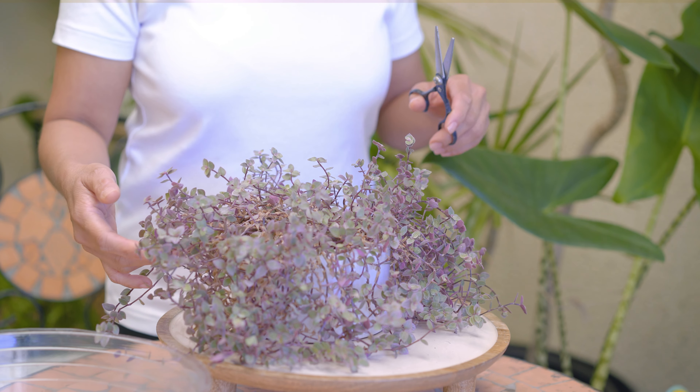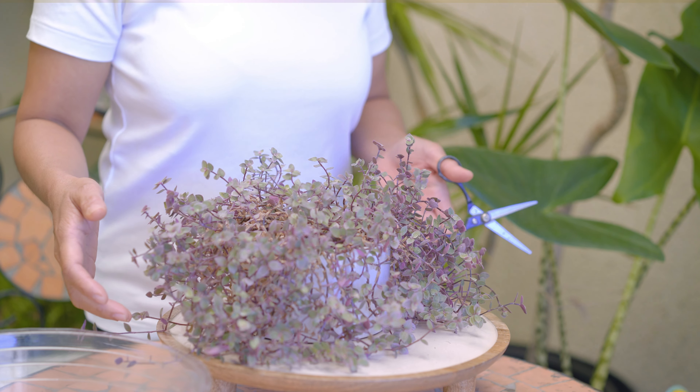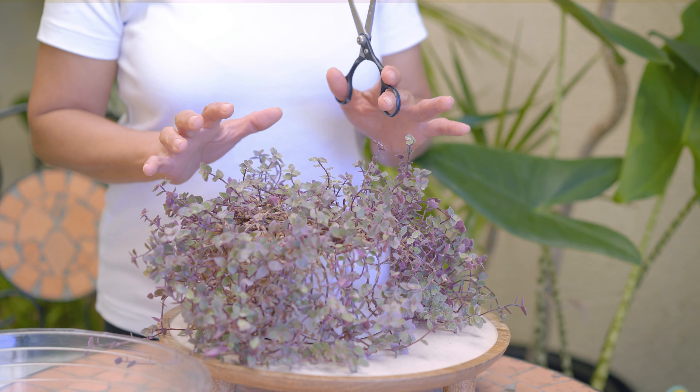I will prune this using a clean pair of sharp scissors. Let me cut all of these off — and this as well — to leave a nice round shape.